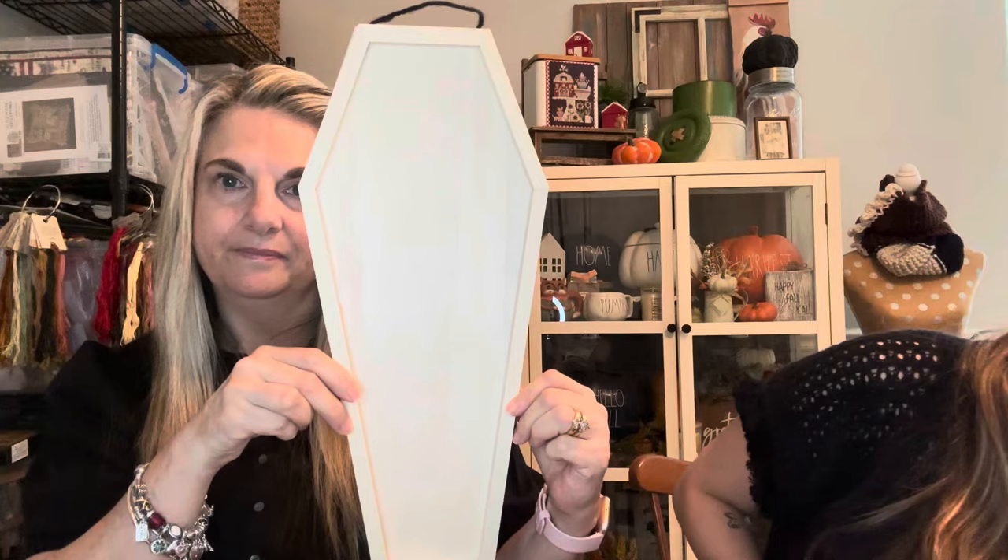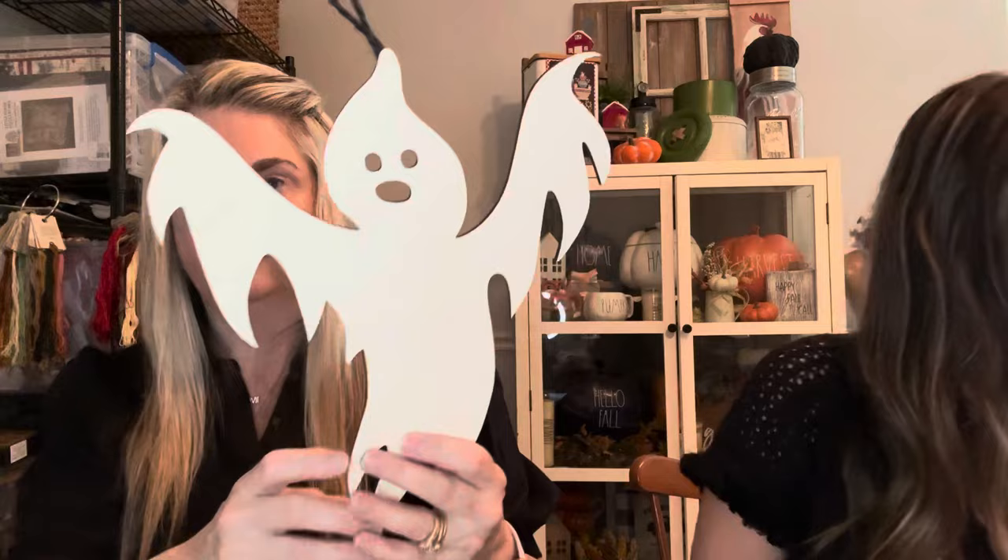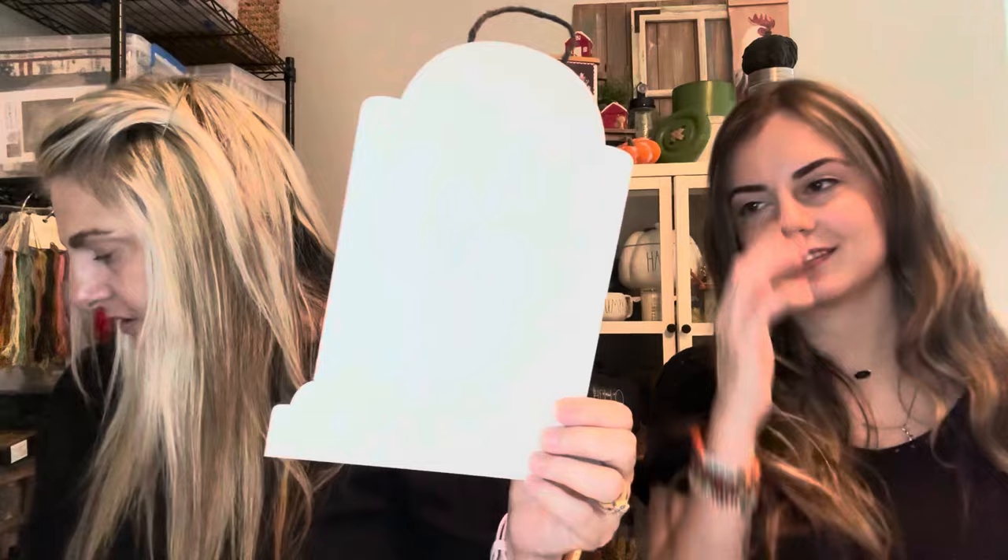I also found the pink velvet one — velvet is really in style. At Joann's I found a lot of unfinished wood pieces: a tombstone — cute — a little coffin, and a tiny little tombstone. Some of these will be used for Emma's finishing, since she decorates a little differently than I do.